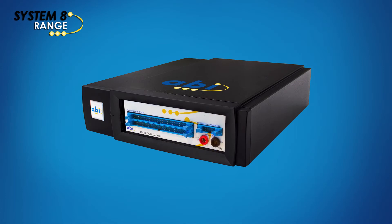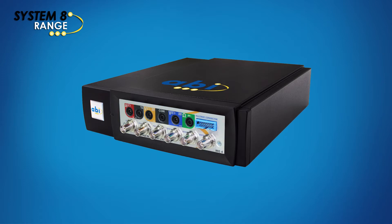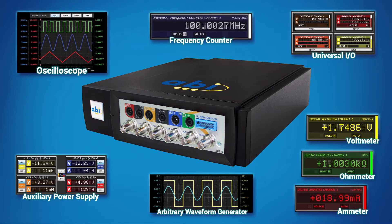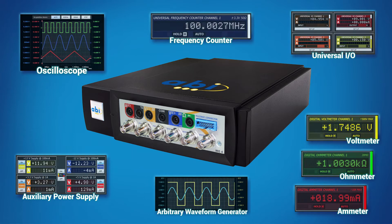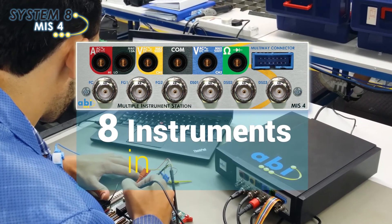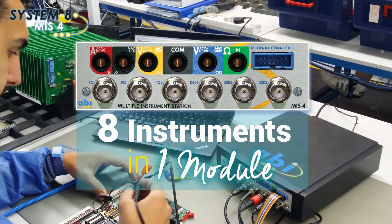ABI expands its popular System 8 range of PCB test and diagnostic modules with the introduction of the new MIS-4. The fourth generation of the Multiple Instrument Station is a portable, USB and software-driven module that provides you with all the instruments required for the test and measurement of electronic components and PCBs.